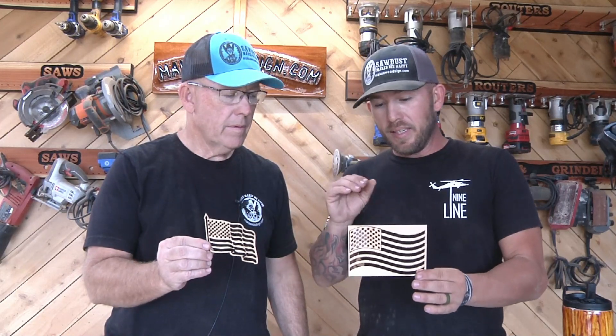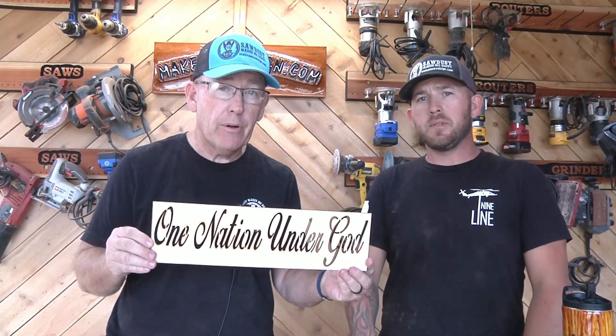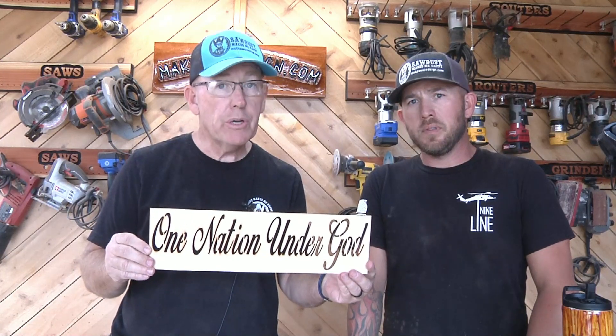Hey, good morning guys, we are Make a Wood Sign. I'm Eric and I'm Ryan, and our whole goal is to make videos to help you guys make better freehand routed signs, and that's what we're going to do today. We're showing off our new flag template, which is going to replace the old one we've had for a couple of years. This new one shows up much better and is about four inches tall. Today we're going to carve that along with the stencil for One Nation Under God, put them together on a really cool piece of maple, and show you exactly how to do it.